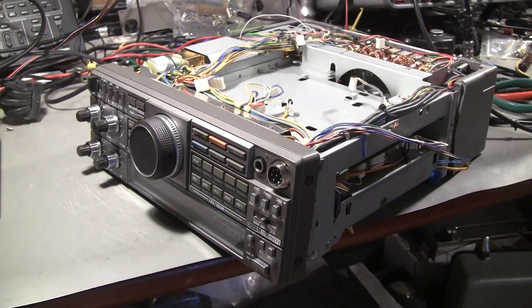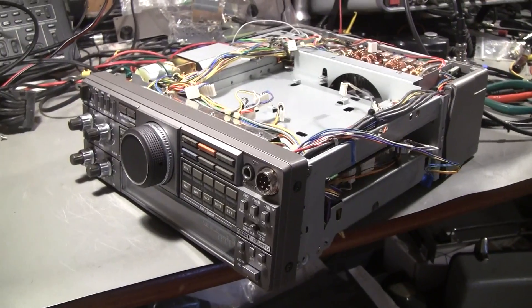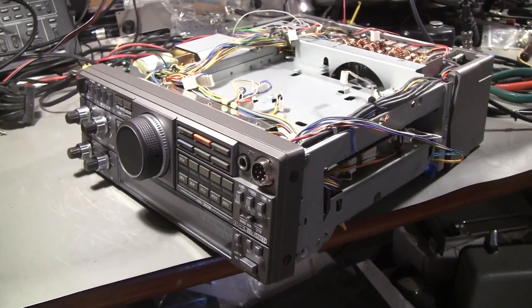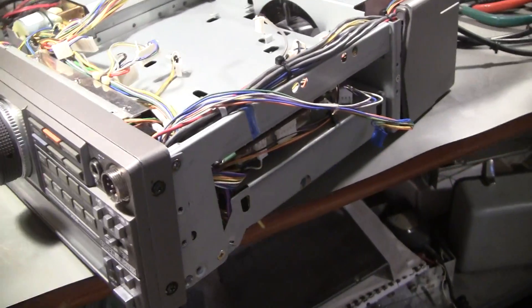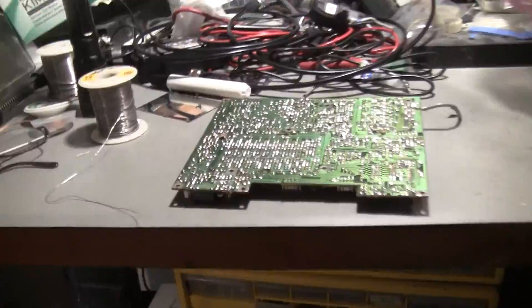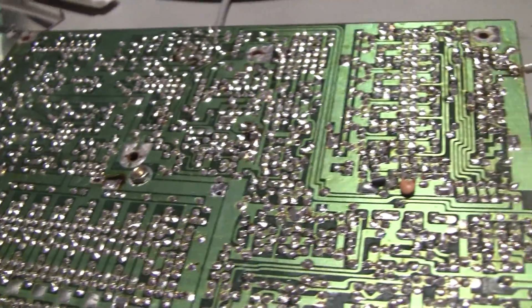Here's the next step in the TS440 repair. It's turning into a complete rebuild. I took out of the bottom here the RF board, and it's over here looking super shiny.